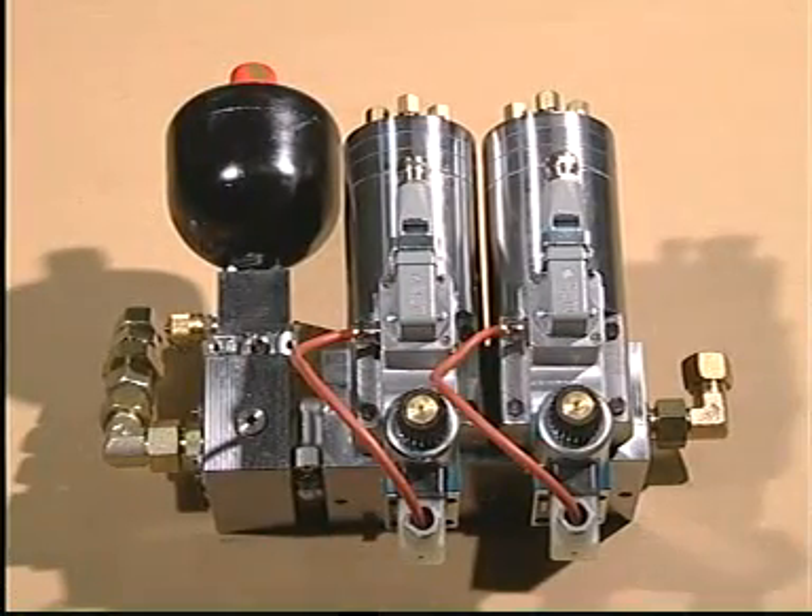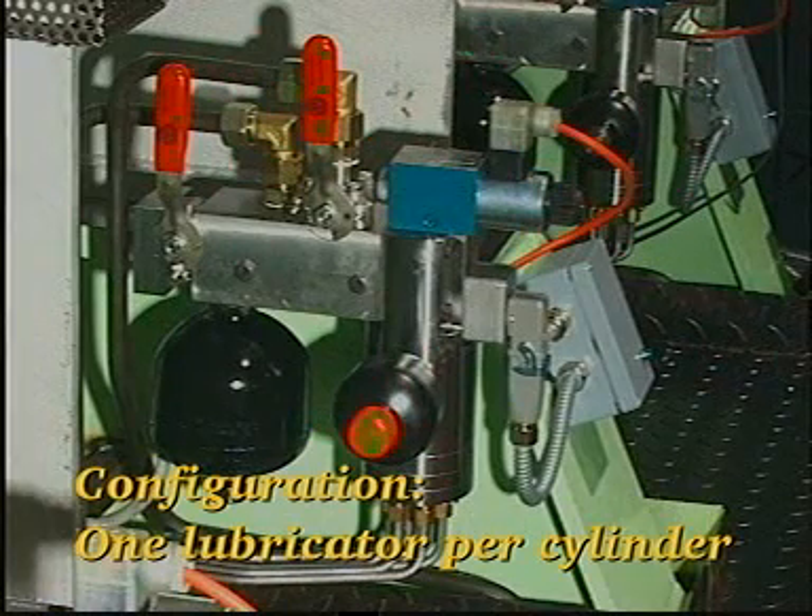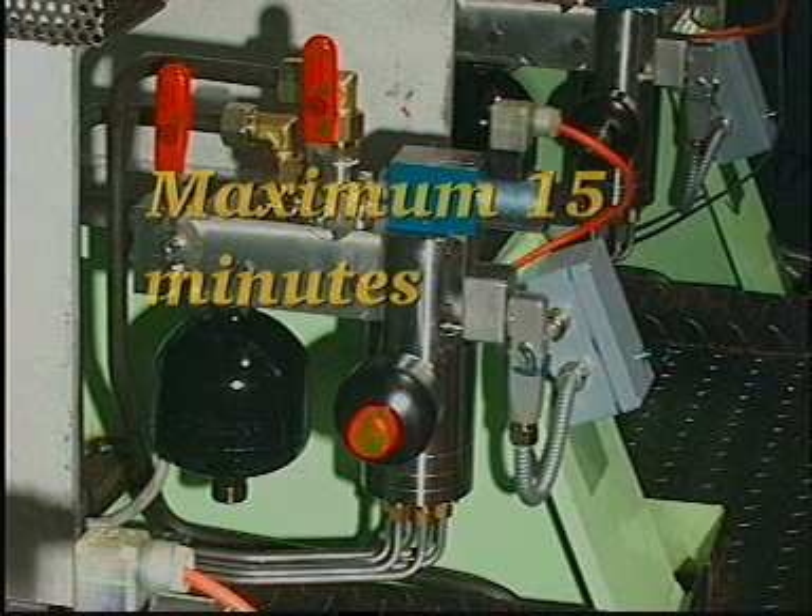Note: it is not necessary to stop the engine and pump station if the lubricator unit is fitted with two lubricators for each cylinder. See Instruction Book Volume 2, Procedure 903. In the event that a lubricator malfunction activates the engine slowdown function, the lubricator can be replaced without stopping the engine, provided that lubrication is re-established within a maximum of 15 minutes.